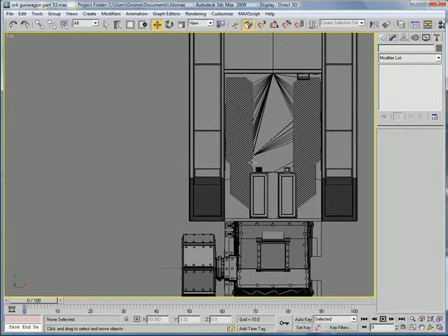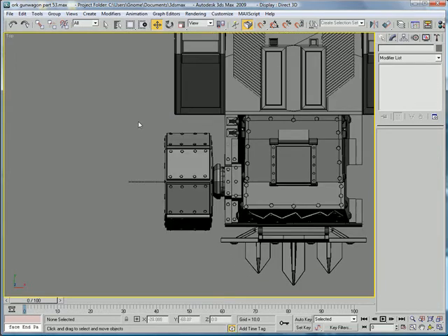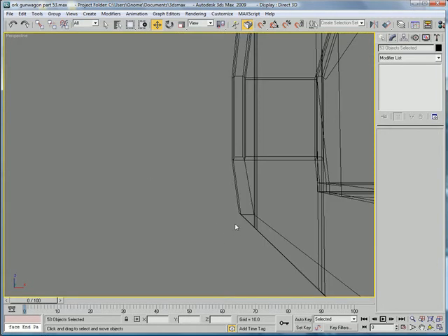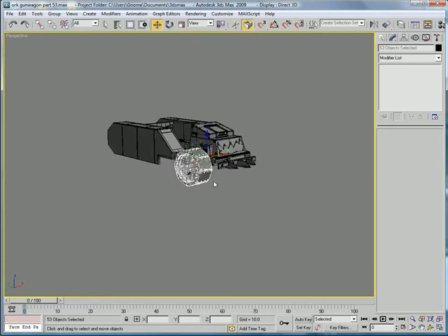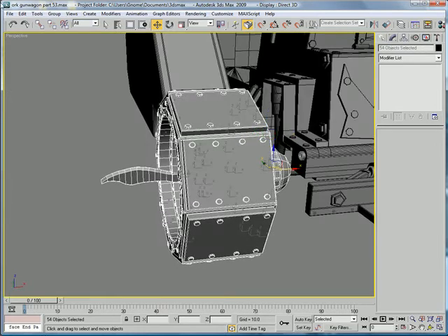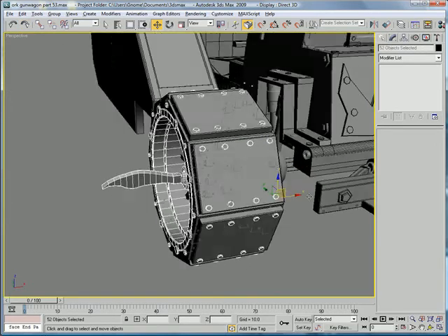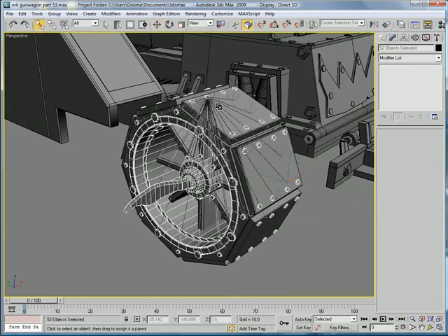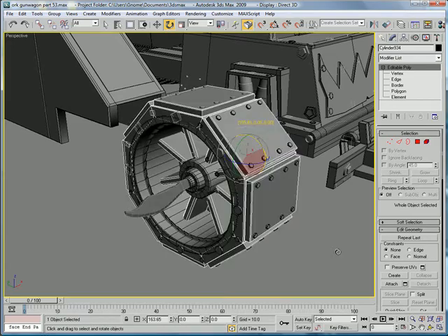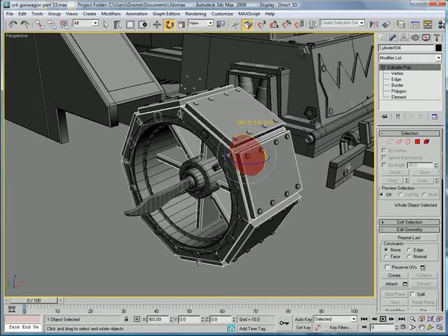Next go to the top and select all of this, minus that wheel in the center. Go back into perspective and deselect the main wheel. Use the select and link button to link everything to the main wheel, so that when you rotate this wheel, everything else rotates along with it.